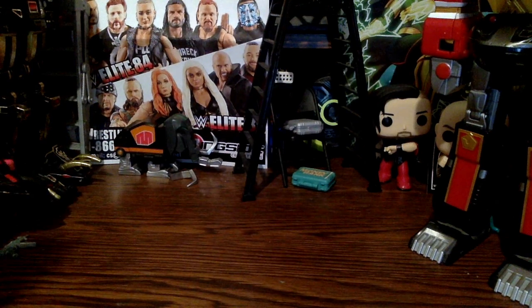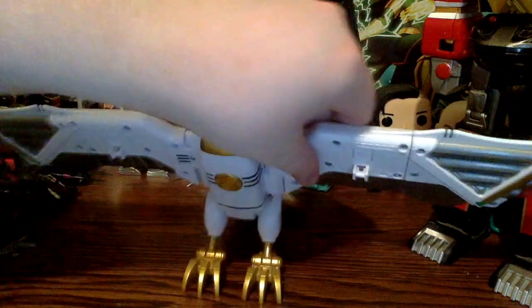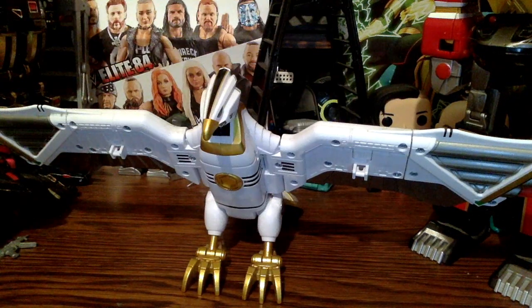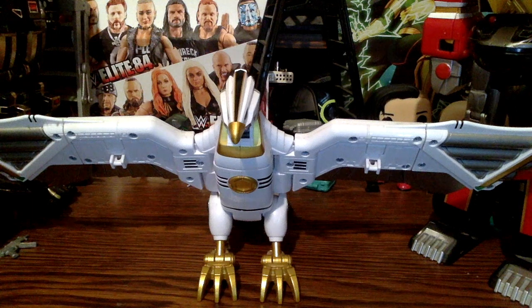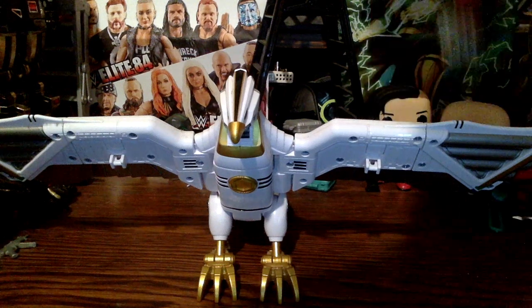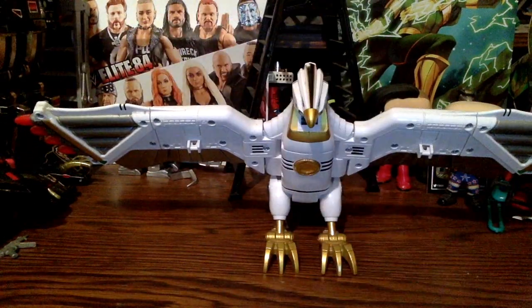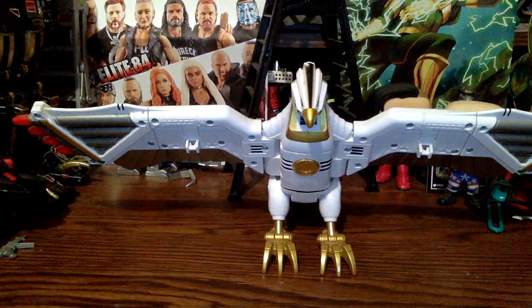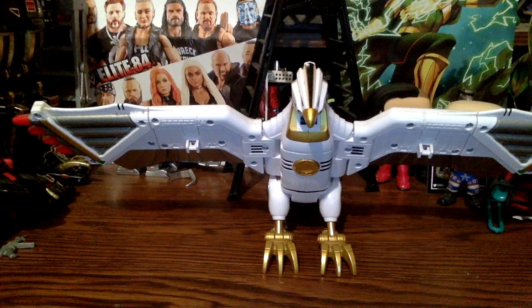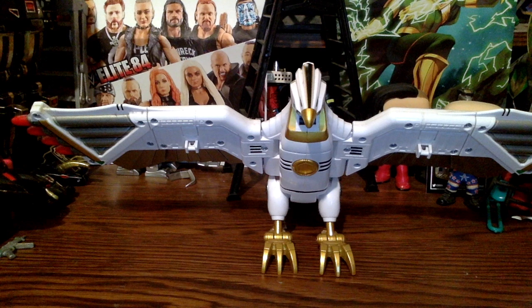Besides just realizing that one of the wings has a clip that's not all the way closed, it's kind of hard to fit this in here right now. I was going to have the Ninja Megazord in but no. Like I said in my Ninja Megazord review, I was going to review this before I went out to Joplin.